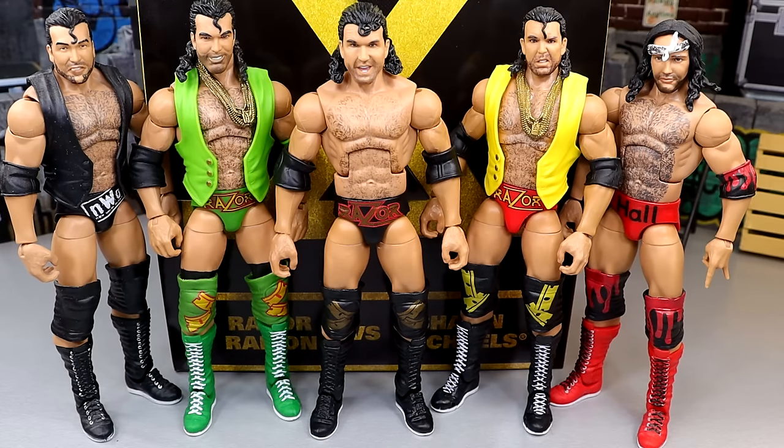Scott Hall is one of those guys that I lack a lot of. I don't have the chase ultimate. I do have the Defining Moments, but the legs are just insanely loose — he's just awful, I need a redo of that. I do have the flashback, and we have the Ultimate Scott Hall coming later. I don't have the Ringside Exclusive Scott Hall in the black and white, and I don't have Elite 51.